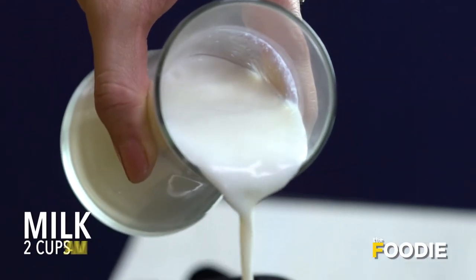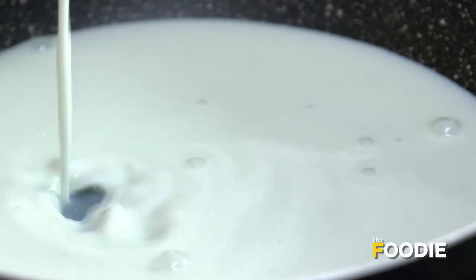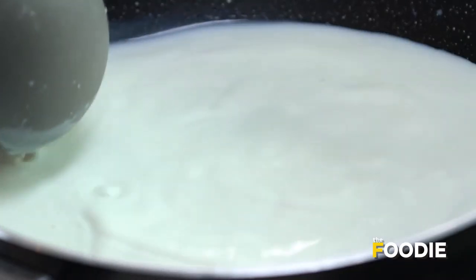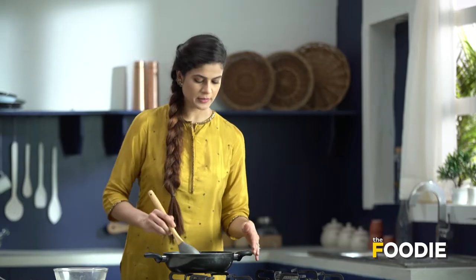In a pan, I'm going to pour full fat milk. This milk has been gently simmering for easily 25 minutes. Generally when we make a kheer or rabdi of any kind, ensure that you use full fat milk — that will yield better results.